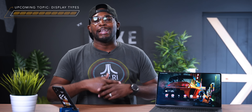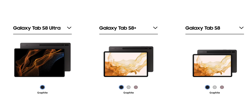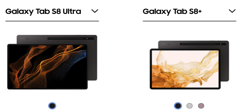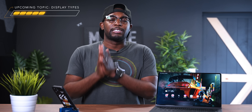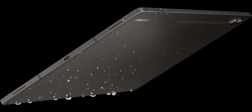The first thing we got to talk about is the colors offered from both of these devices. When it comes to the Galaxy Tab S8 and the S8 Plus, they come in three different colors: graphite, silver, and rose gold. But the Tab S8 Ultra only comes in graphite. When it comes to the Tab S9, the S9 Plus, and the S9 Ultra, Samsung decided to stick to just two colors: graphite and a brand new beige color.